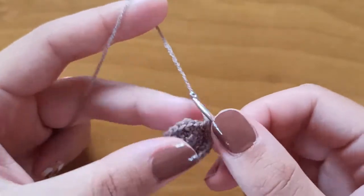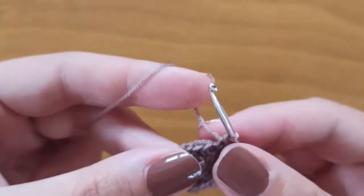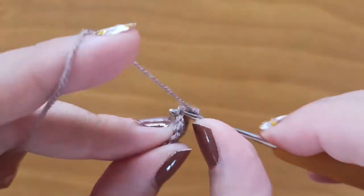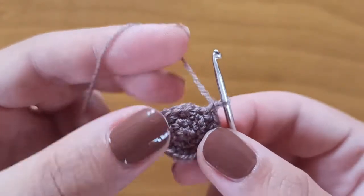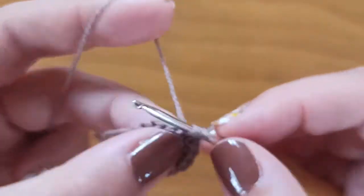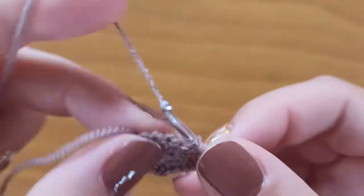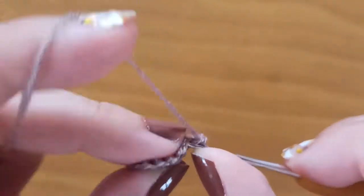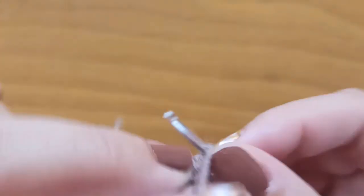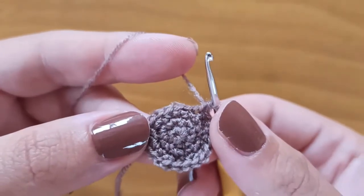In the next round we will make an increase: 1, 2, and in the next 2 stitches just single crochet — stitch number 3 and stitch number 4. Again one increase: stitch 5 and 6, then stitch 7 and stitch 8. Again an increase: 9, 10, single crochet 11, single crochet 12. Continue like this to have 24 stitches.